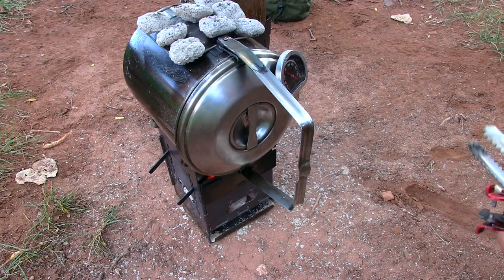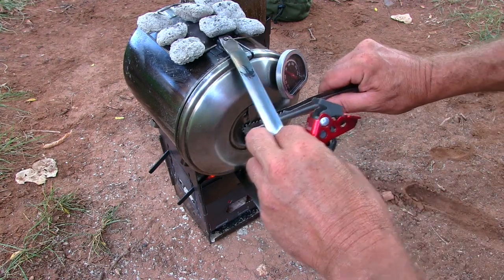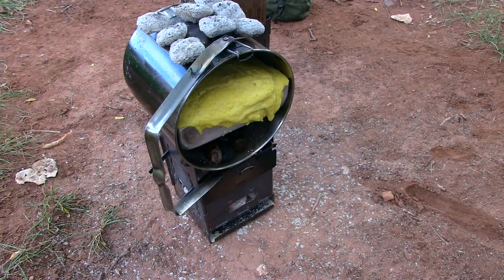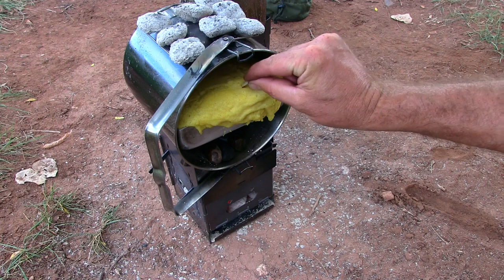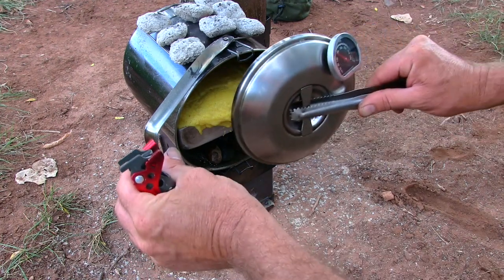The recipe calls for 30 to 35 minutes. So let's see what we got here — we'll at least check it now. Oh my goodness, it rose, a little more than I was expecting. Not too bad. Let's see if it's done. It's not done, but it should work out okay.